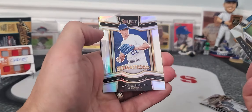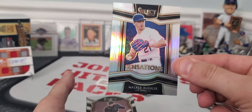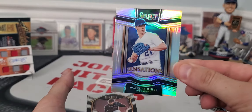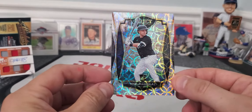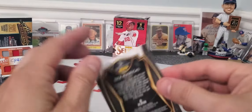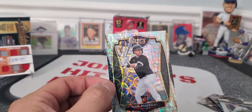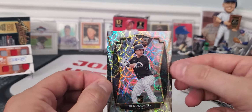Starling Marte, no. Walker Buehler — great player, but it's a Panini product, so how much value does this really have? Sensations — gorgeous cards though. Blake Snell. And there's a nice rookie — Nick Madrigal, on one of those fancy premier level cards. They have concourse levels and premier levels. I don't understand why they even do that.